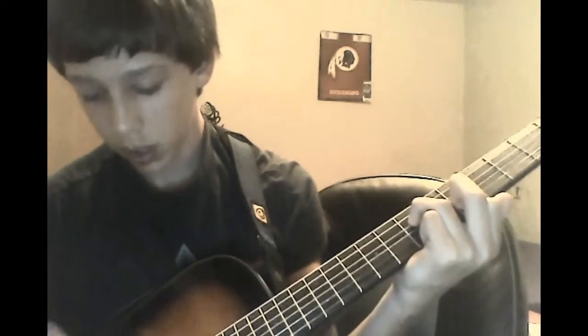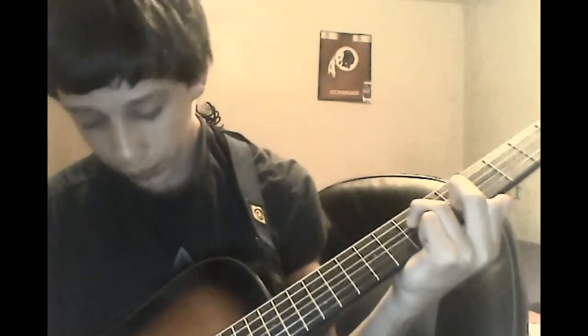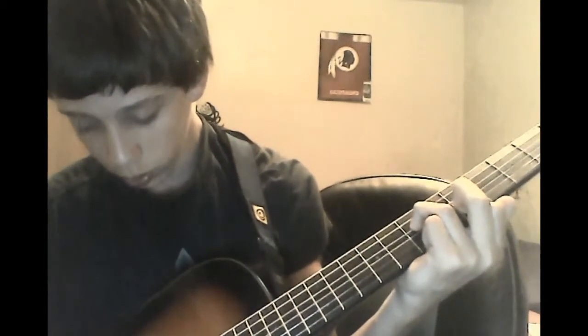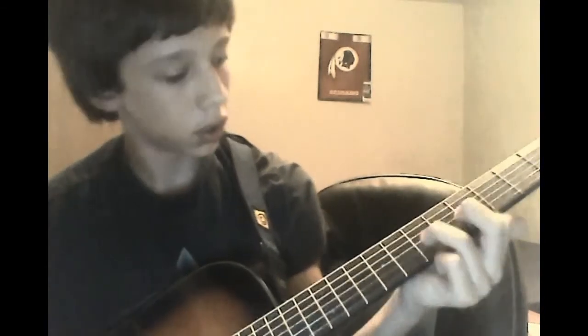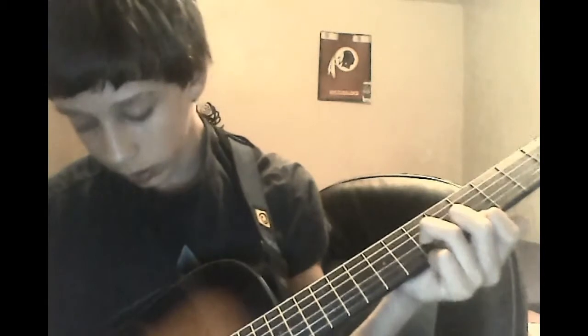And you're just going to play the same thing as you did with the first three notes — one, two, three, two. So so far you've got those two positions together.